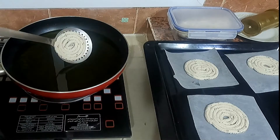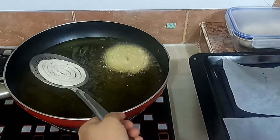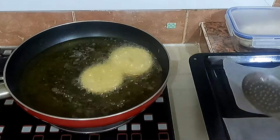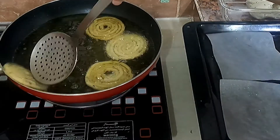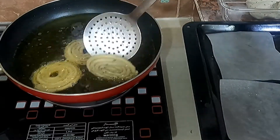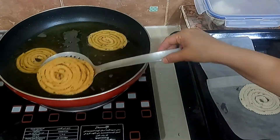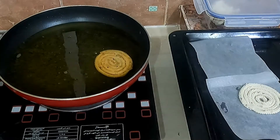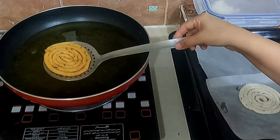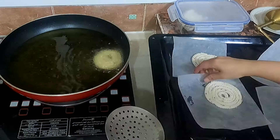Carefully transfer the murukku from the wax paper to a skimmer spoon as shown, and slide it into the oil. Do the same for the rest. Fry on both sides until golden brown. Remove and drain the excess oil using tissue paper. Repeat the same process until the dough is over.